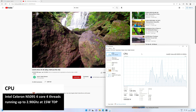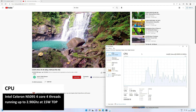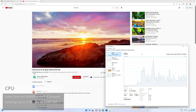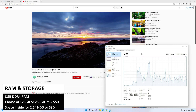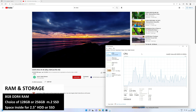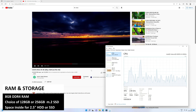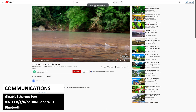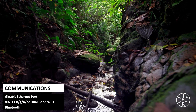The B-Link Mini S features the Intel Celeron N1595 processor which runs up to 2.9 GHz at 15 watts TDP. You can find 8 gigs of DDR4 RAM and a choice of 128 or 256 gigs of M.2 SSD, with space inside for a 2.5 inch drive or SSD. For communications, there is gigabit ethernet for wired transfer, and Wi-Fi 5 and Bluetooth for wireless.